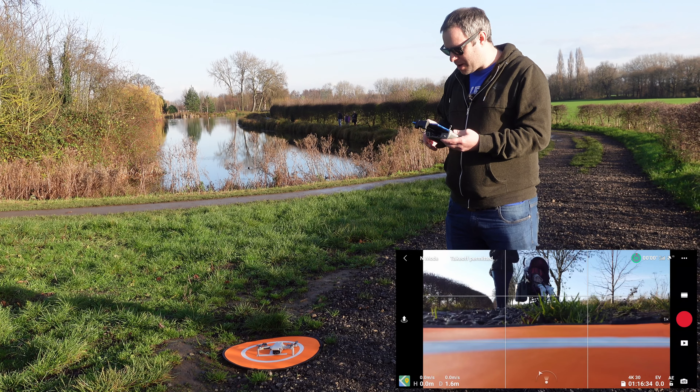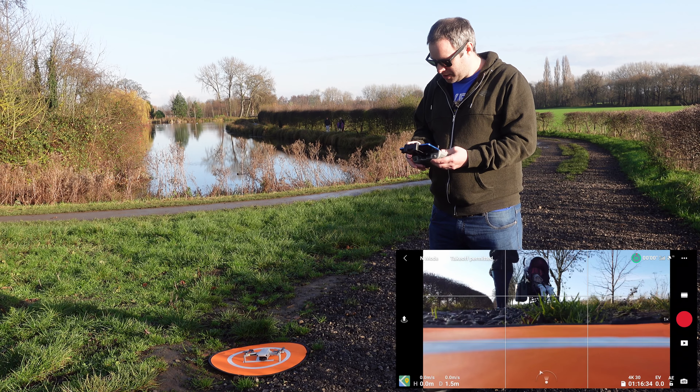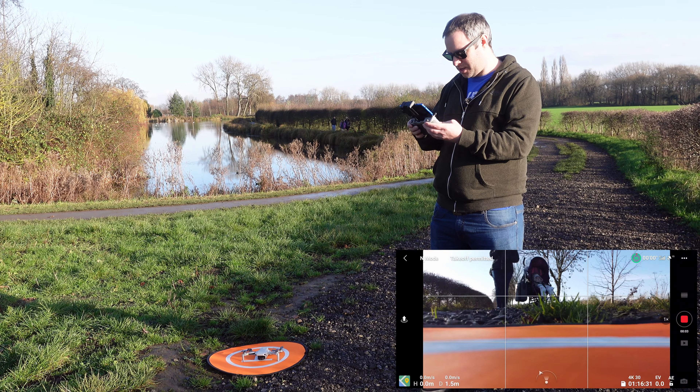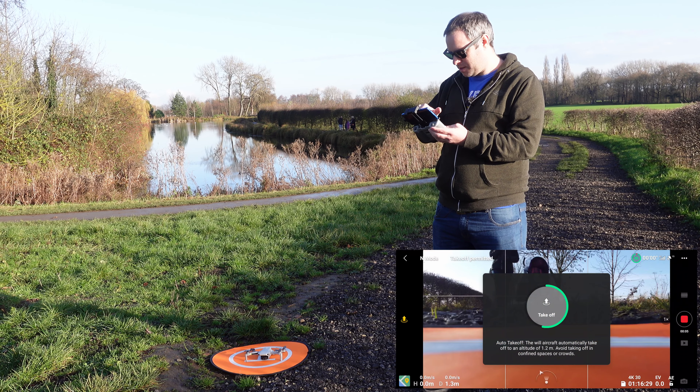Anyway, we're going to start the recording on the drone, take it up, and basically do a takeoff.